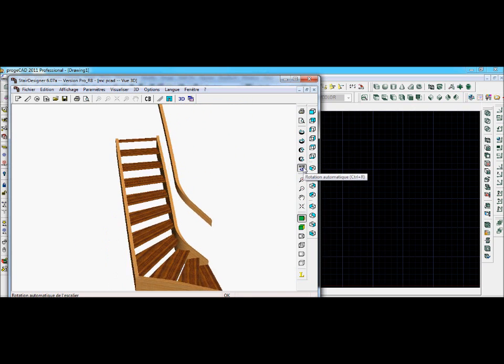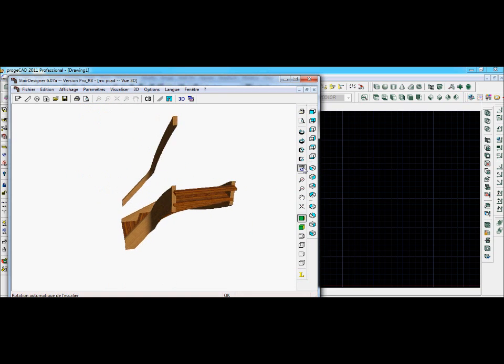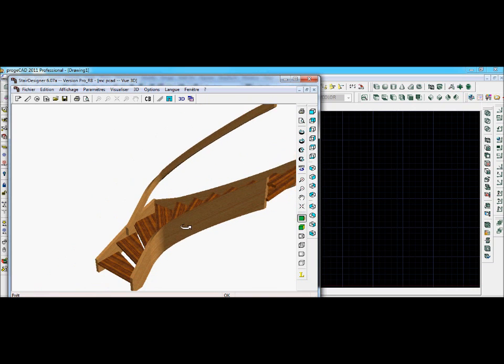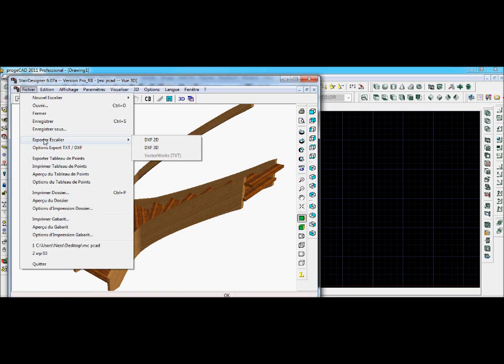If we have a look at the Stair Designer 3D model, you can see the handrail here. This is straight off the Stair Designer calculations. The handrail and the string, if you don't touch the winding parameters of the stair, usually give pretty good results. The first thing we do is take the staircase and export it — using the export option, export stair — into a DXF 2D and DXF 3D file so that we can put the file into ProjeCAD.